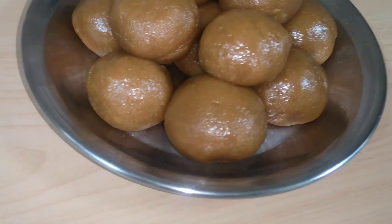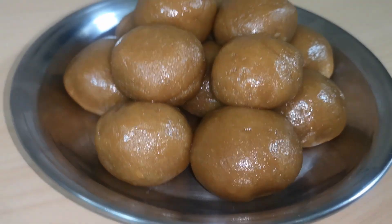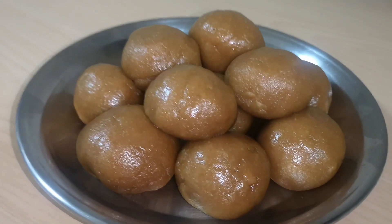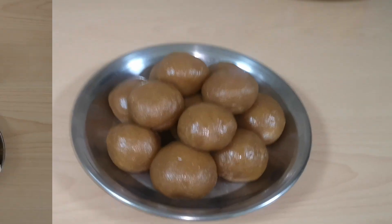Hello guys! Welcome to K-Creation. Today I am going to make Gurd Ke Ladoo. This season comes with very yummy and delicious Ladoo, so I thought I am going to make this recipe at home. Come and make Gurd Ke Ladoo with me.